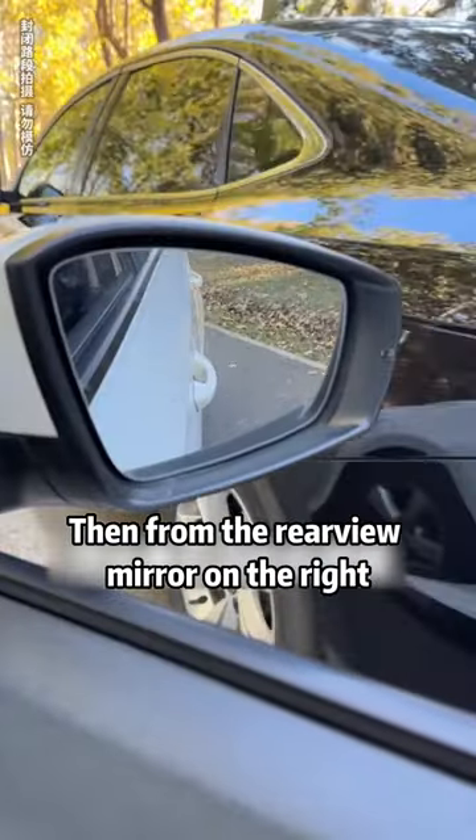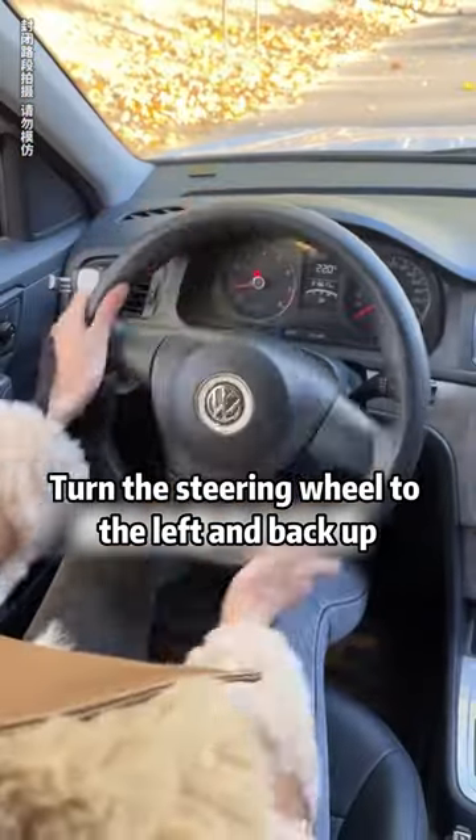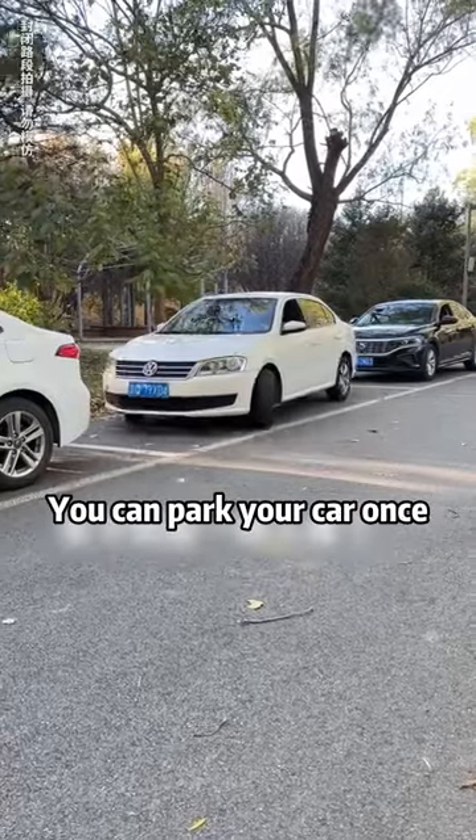Then, from the rear view mirror on the right, when you see that the door handle and the curb have crossed, turn the steering wheel to the left and back up. You can park your car in one go.